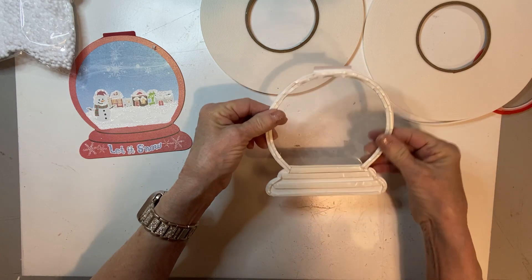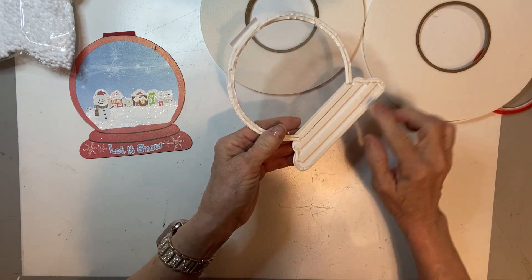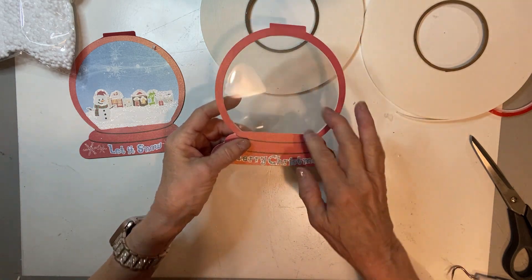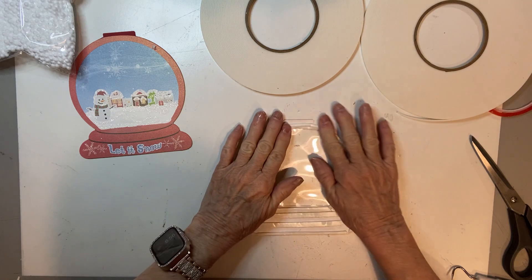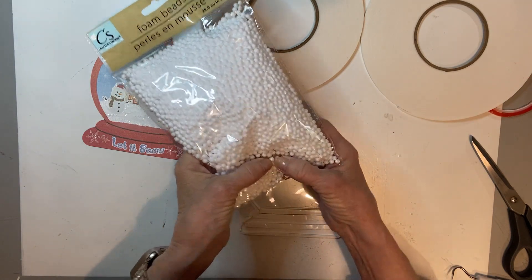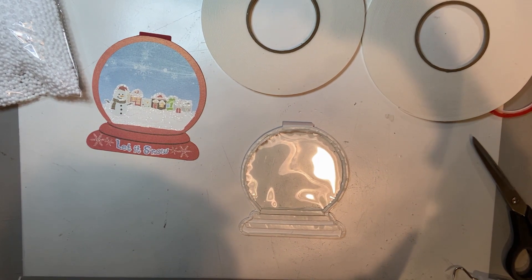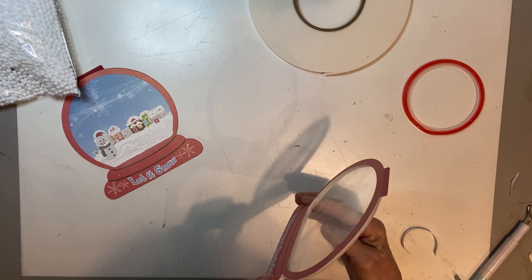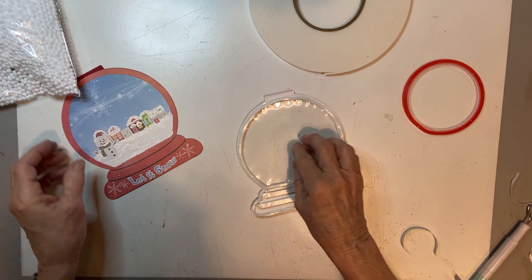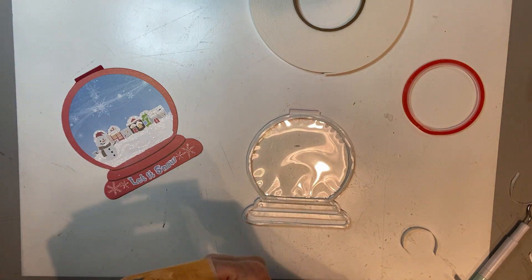Here I have put the eighth-inch double-wide, and then the larger piece, and I've put the eighth-inch around all the edges. You want to make sure that you don't see that on the outside. I'm going to pull all the backer tape off and put another layer of foam on here, because these little balls are a little bit thicker and I don't want them stuck. You don't have to double up the foam tape if you don't want to — it just depends on what you're going to be using inside. You can make it as thick as you need in order to make what you're using work.